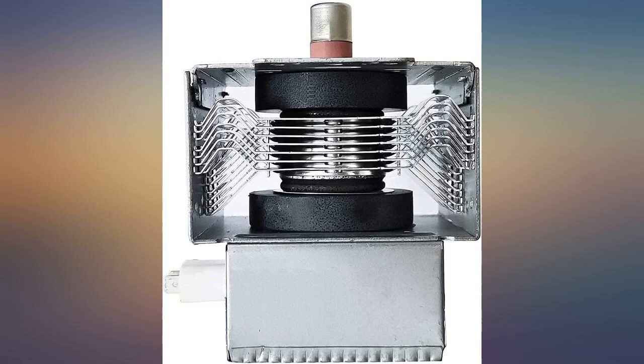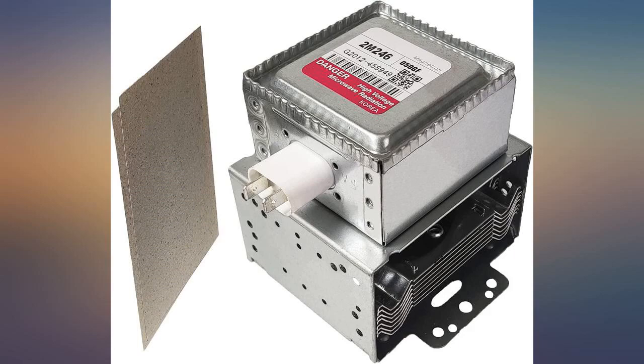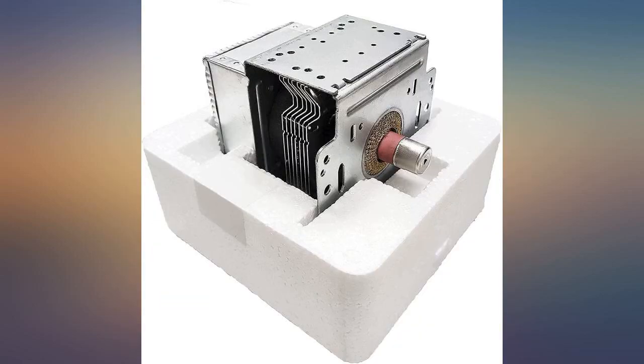Used this magnetron on my GE oven microwave model SCB1001MSS01. It was an exact replacement. Installed and the microwave works great.